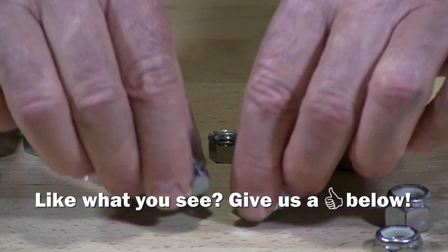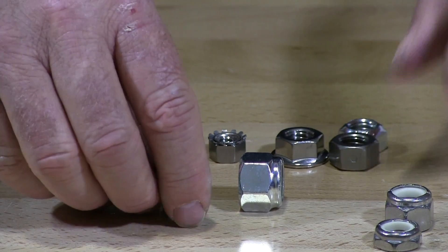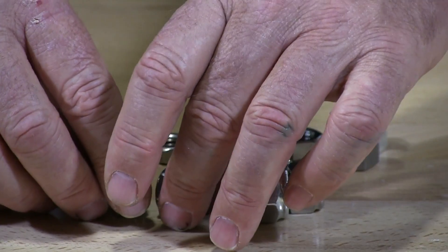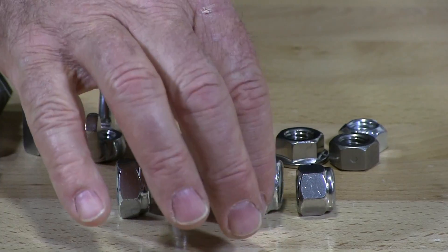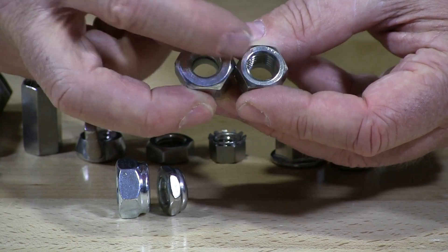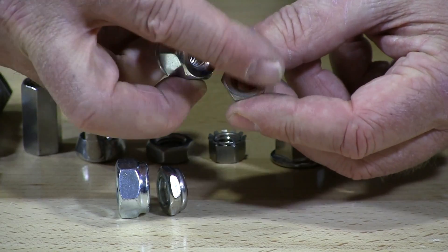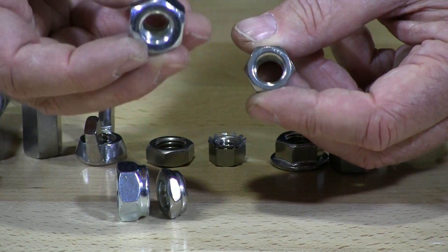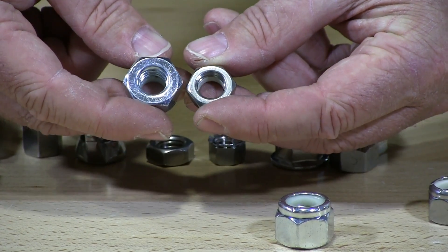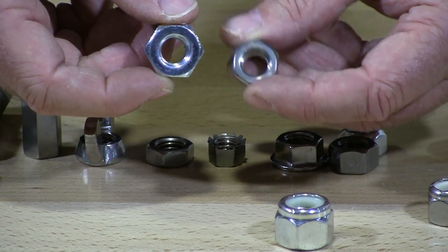Now I have the same thing — nylon jam nuts — however these are what they call heavy nylon jam nuts. You can see here the difference between the standards and the jams. When you look at the back side you can see the meat that's on a heavy nylon lock nut versus a standard — the wall is much thinner on a standard nut. Obviously you have to have the room to put the heavy one on. This is the heavy jam nut and this is the standard.